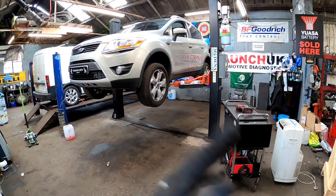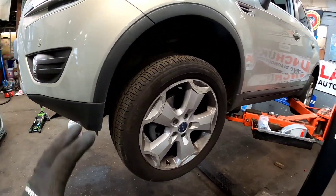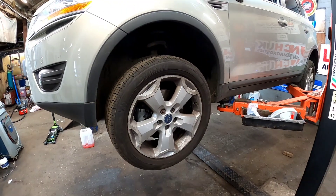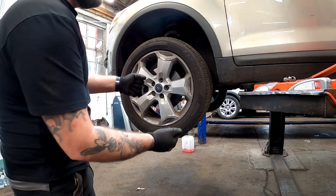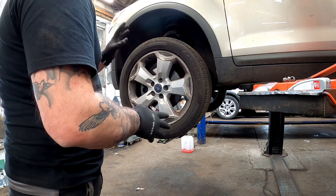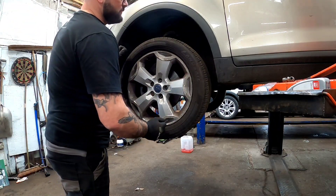Coming here on this Saturday morning and we've got a Ford Cougar that has got a failed wheel bearing. Now this one was a little bit hard to decide which one had failed. Normally on a test drive, when you're driving down the road and you turn, whichever way puts the weight on — that's normally the wheel bearing that's failed. But in this case, being four-wheel drive, sometimes it can be a little bit hard to decide which one has gone.